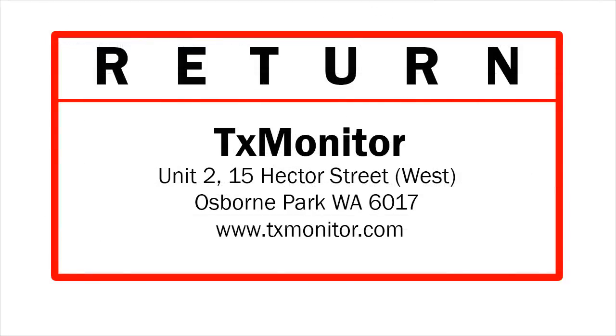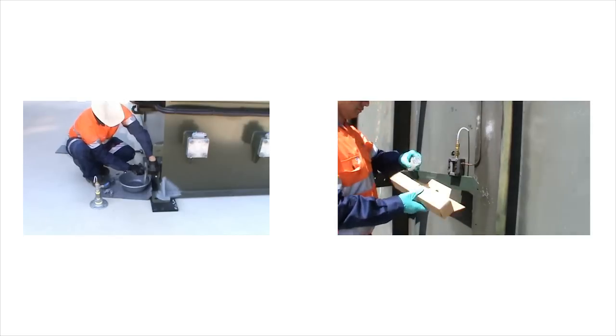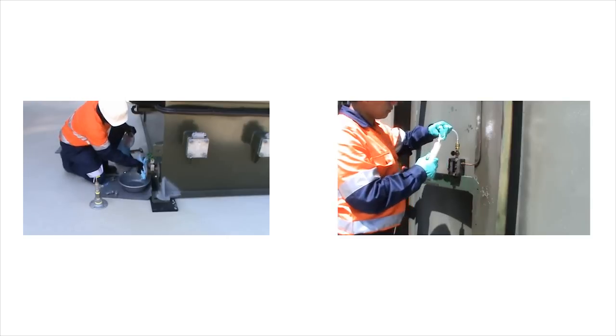These will be marked for return to the TX Monitor laboratory in Osborne Park. Thank you for watching. The next video will demonstrate how to take oil and gas samples from the sampling port attached to the Buchholz gas accumulation relay.